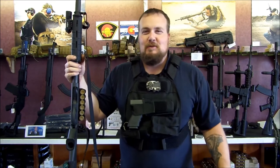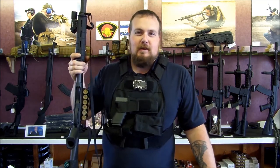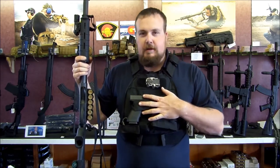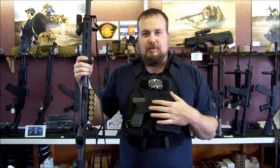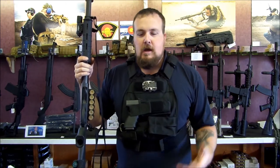Hi everybody, Adam from Colorado Shooting Sports. We're going to talk about body armor. It is October and it's time for things that go bump in the night. The rig that I've got on right here is actually an excellent response to things that go bump in the night. We're going to talk about this specific setup here in a second, but first, body armor.